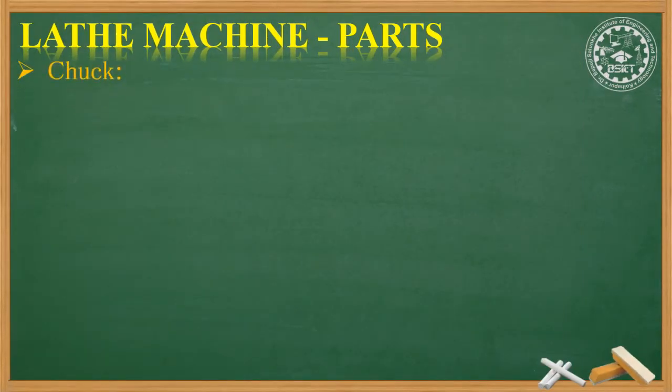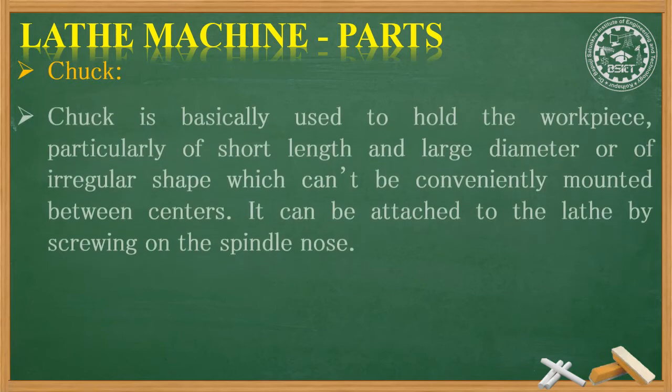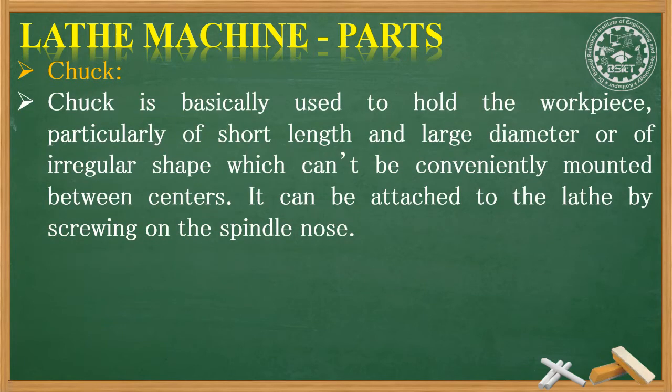We will start with the chuck. Chuck is basically used to hold the workpiece, particularly of short length and large diameter, or of irregular shape which cannot be conveniently mounted between centers. It can be attached to the lathe by screwing on the spindle nose.